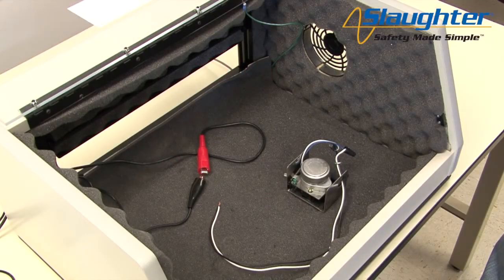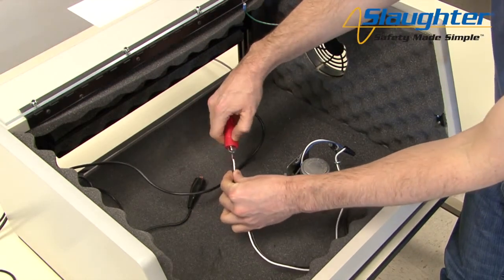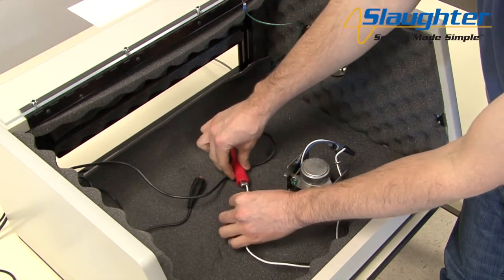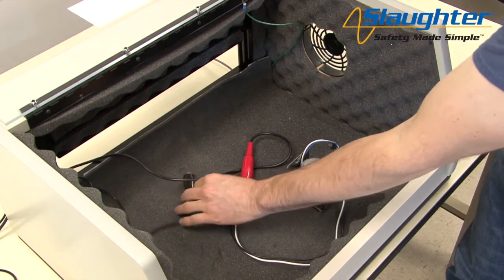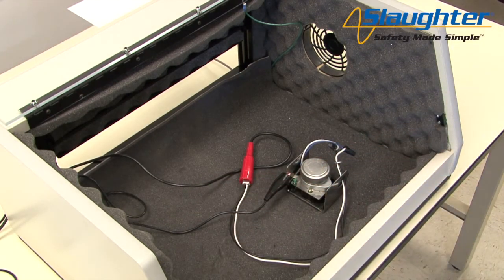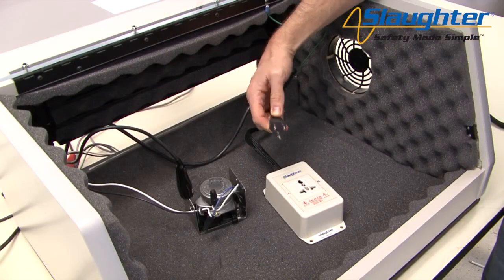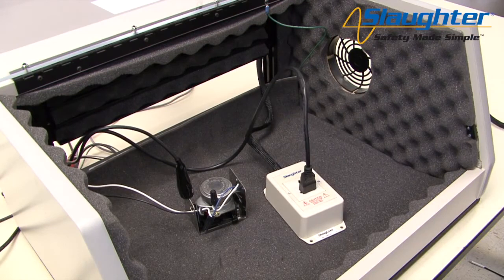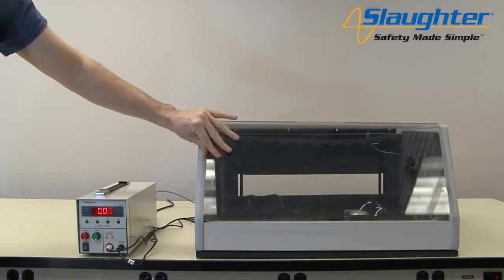To connect to the DUT using the clip leads, clip the high voltage lead to the mains conductors of the DUT. In this case, we're shorting the line and neutral wires — the black and white wires — to the high voltage lead. Next, connect the return lead to the chassis of the DUT. This allows for a return path for the leakage current so the unit can measure leakage through the insulation of the DUT. If using the universal style adapter box, simply plug the three-prong cord of the DUT into the adapter box. Close the DUT enclosure door, stand back, and push the test button to run your test sequence.